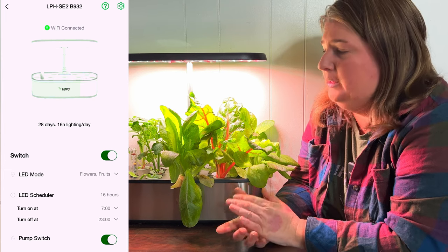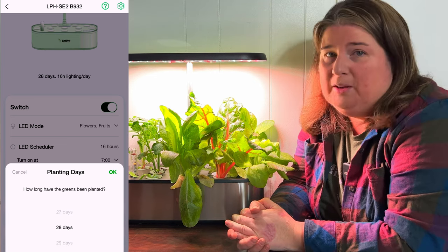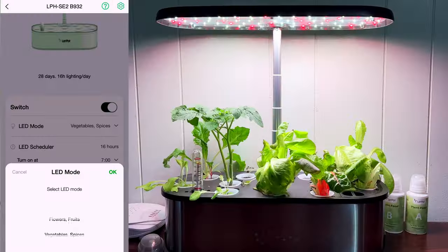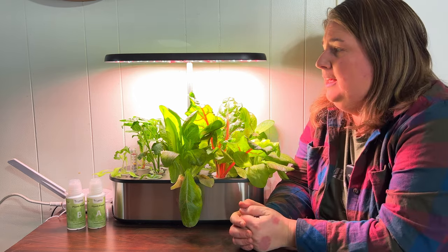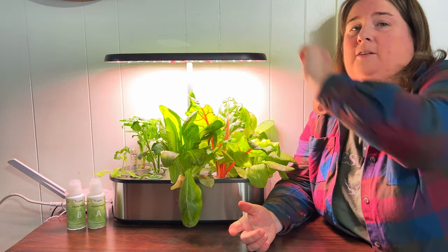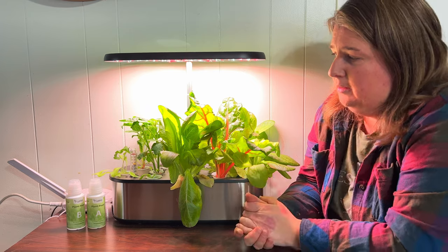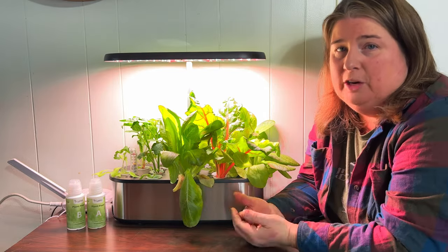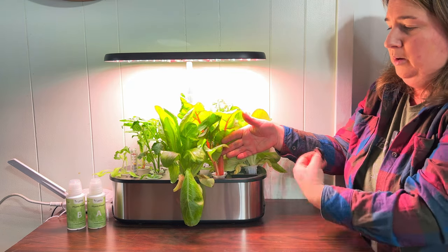There's an app for the Letpot growing system that lets you control everything from your smartphone or smart device. If you're away from home for a couple of days, you can change the time the lights come on and off, and change the light settings — there are specific LED settings for root system development, and others for flower and fruit growth. You can do it all from your smartphone or manually on the buttons on top. I love that you can adjust the height of the light, and the little water monitor tells us when to add fresh water and plant food.